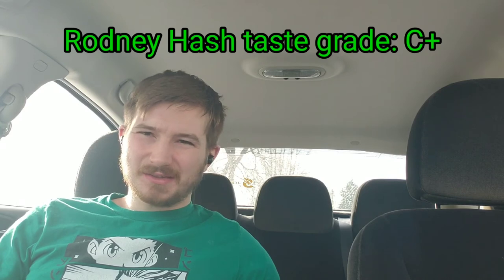As far as the taste grade goes I'm probably going to go somewhere in the C-plus to B-minus range — it's nothing really to write home about, but it's also not something to sleep on. I can definitely tell where the sour tangy is coming from in the genetic line, because it's kind of got a little bit there — almost like a tangy but real subtle. A lot of the taste is real subtle, so I'll go with a C-plus.